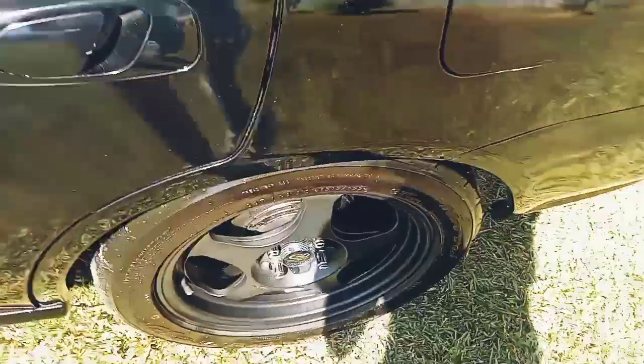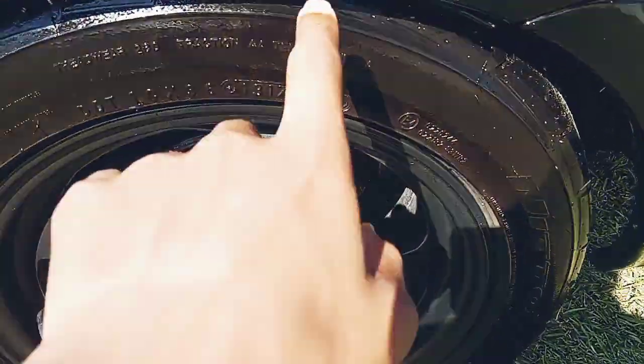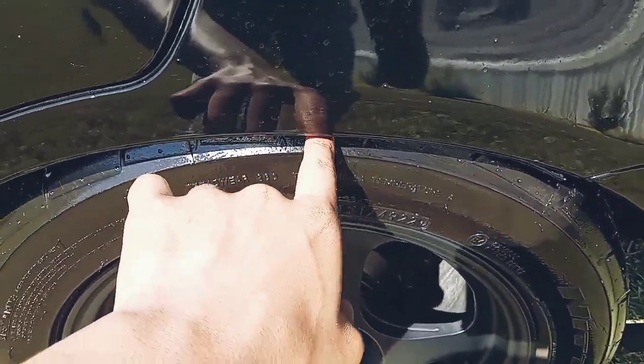I'm trying to show y'all the car a little bit. If y'all can see back there — the original blue color, right back there — they're tucking. This car is actually super low; you see I can't stick my finger in there at all.